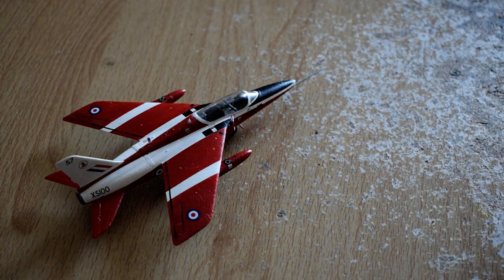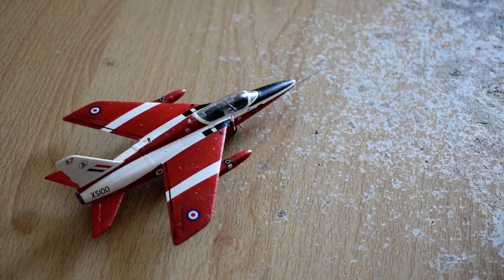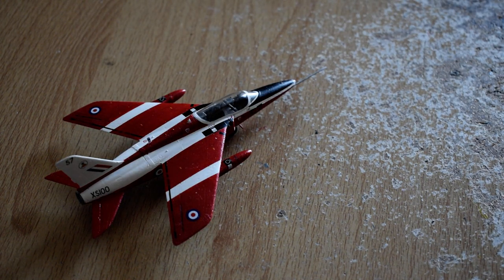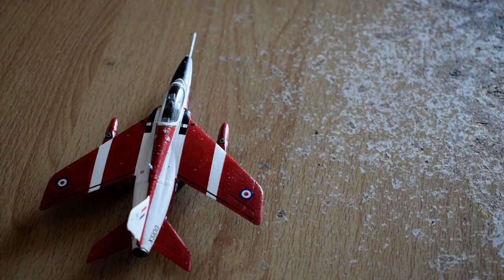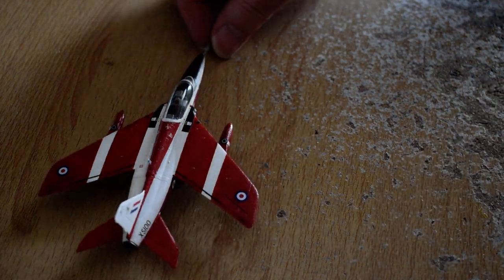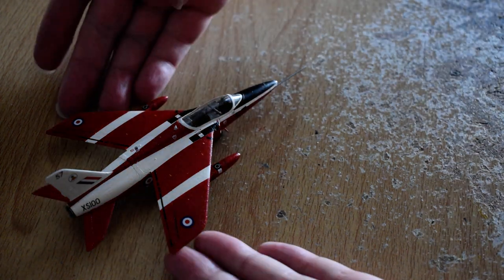I didn't put all the decals on it because there's a decal here that's smaller than a full stop — or as Americans call it, a period. Anything smaller than that you're going to need really good eyesight or a magnifying glass to see. But there's a lot to it for its size and for the value for money if you want to be into all the detail.